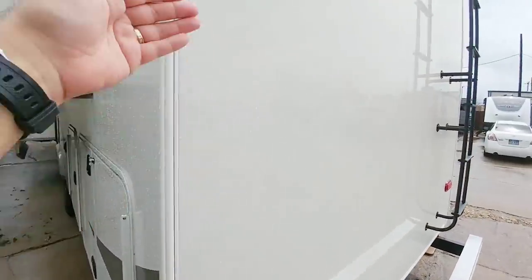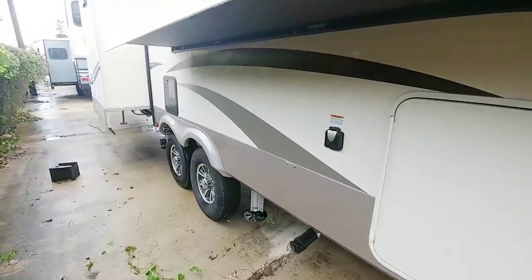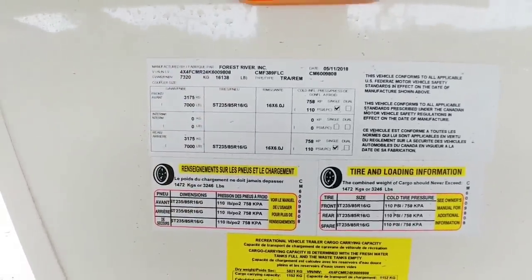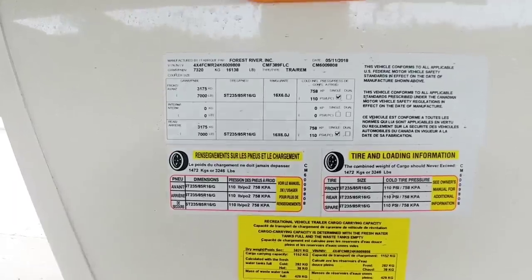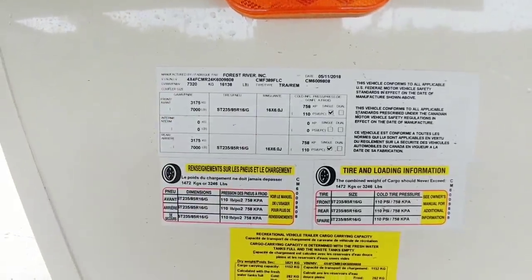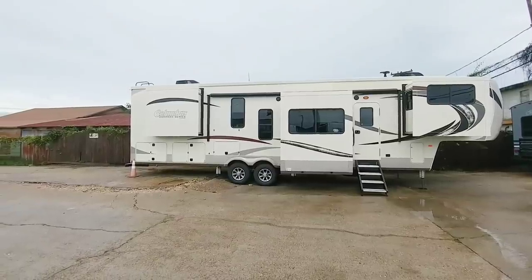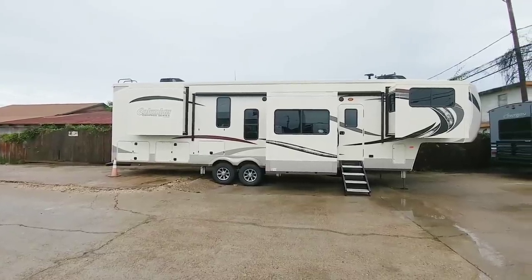You can see the very nice high-gloss gel coat that they use on Columbus units — it is a higher-grade gel coat than many other similarly-priced units on the market. Taking a look at the numbers, this coach has a 16,138-pound gross vehicle weight rating and a 3,246-pound cargo capacity. It has 7,000-pound Dexter axles and 235/85/16 G-rated tires, so it's a pretty robust tire. This is definitely the type of unit you would want to haul with a dually truck — I would not recommend trying to pull this with any single rear-wheel truck, whether it's a three-quarter ton or a one ton.